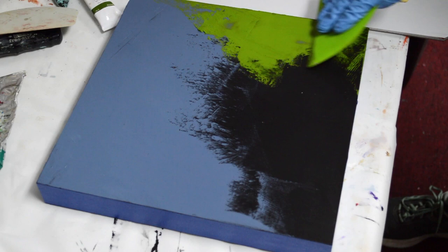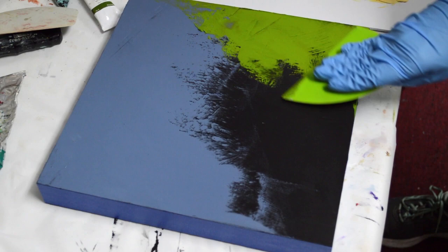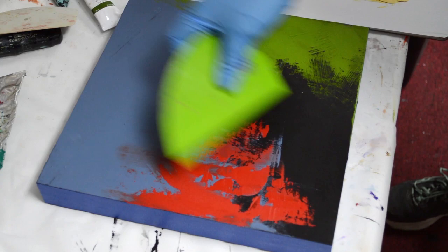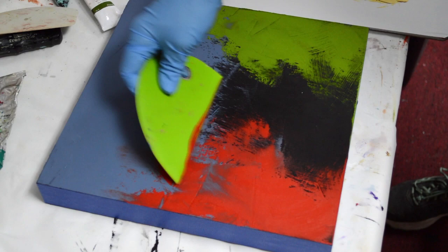There's still usually a lot of green around in early fall, so I wanted to have some of that in there. I'm going to just spread this around a little bit. I'm using a bowl scraper — it's also called a squeegee — and you can find them usually in kitchen stores. This one is made by Messermeister.